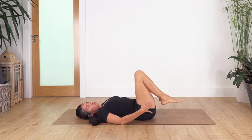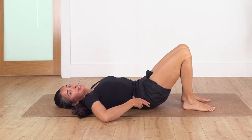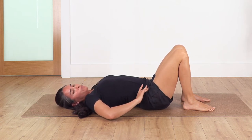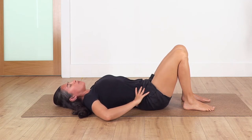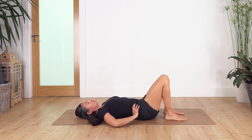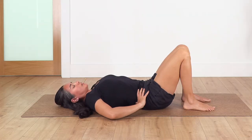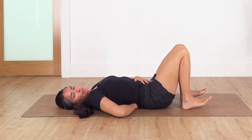Bring your feet onto the ground, hands on your hips. We're just gonna tilt the pelvis backwards, curving your spine — it's like a cat and cow but on the floor — then move your hips forward and arch your back. Inhale tilt backwards, exhale forward. Let's go for four, inhale and exhale. Three, two, and just one more, then get back into the neutral position.